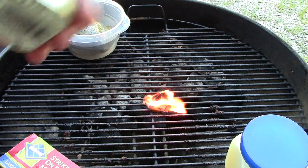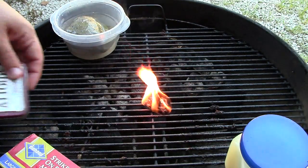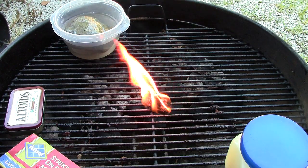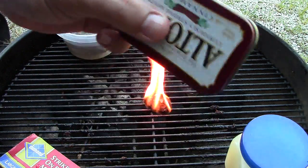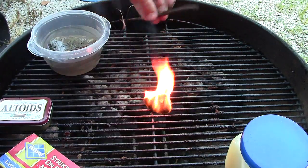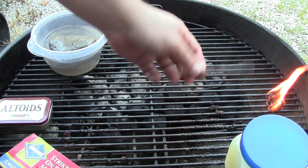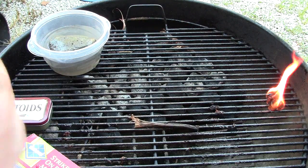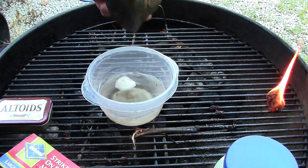One thing about the Altoids can is it's not waterproof. So I thought, what if I was on an overnight river trip and really wanted to light a fire and these got wet? You can see how long the dry one is still burning - pretty good. If you had some twigs and kindling to get started with, it would work really well.